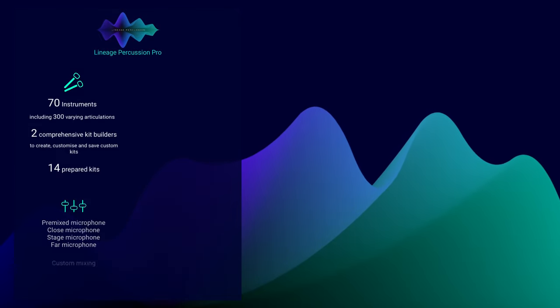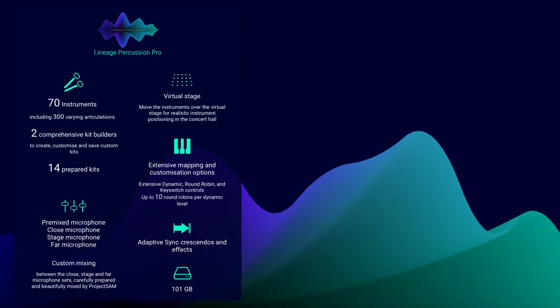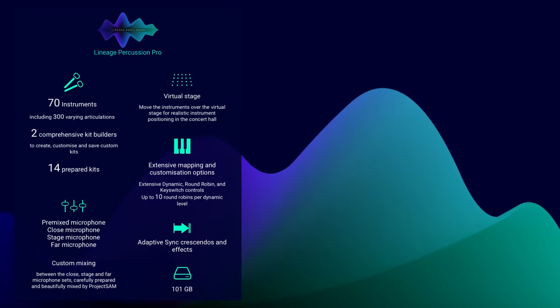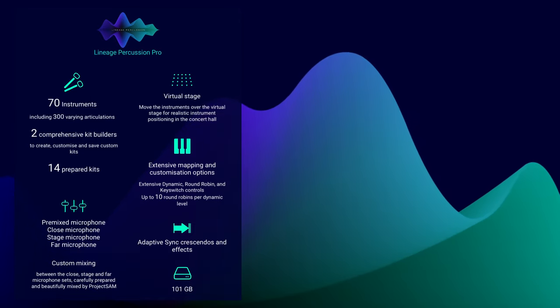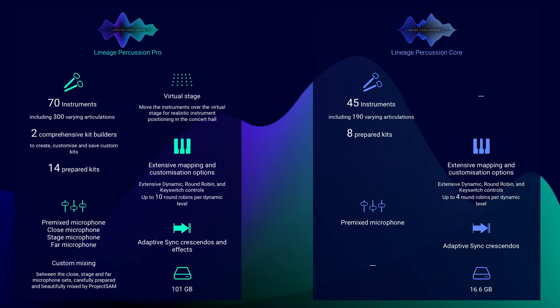Lineage Percussion comes in two flavors: Pro and Core. The Pro version gives you everything — 70 instruments, articulations and kits, three mic sets plus the beautiful pre-mixed mic, the virtual stage, and the two kit builders. The lower-priced Core version offers 45 instruments with slightly fewer articulations and the pre-mixed mic only. The Core version does not offer the virtual stage or the kit builders. It's good to know that you can always upgrade from Core to Pro.